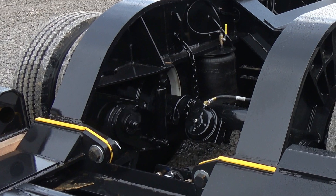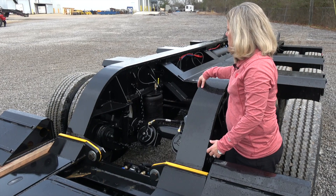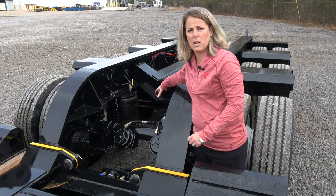One of the things optional on a lot of our other trailers but standard on the 55MX is the front axle chain lift. To operate this front axle chain lift, you're going to dump all of the air out of the suspension, cut these yellow shutoff valves off, and attach this chain up. When you air the trailer back up, it's going to pick up this front axle.